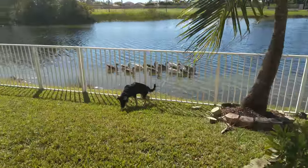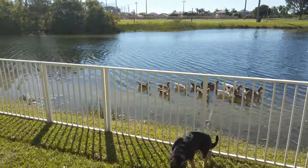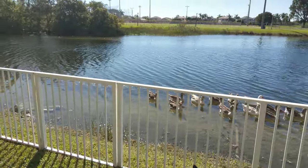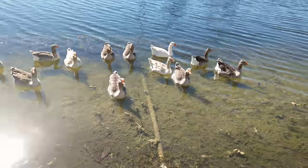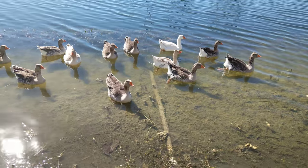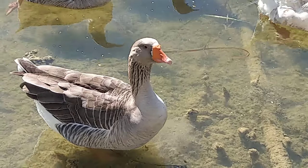Yeah man, it's a beautiful day here. I just wanted to show off the video — this is 4K on the HTC U11 Plus. Let me know what you guys think, let me know how the audio is. Little shout out to the geese hanging out — nice little zoom in on her. There you go.